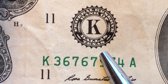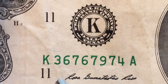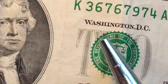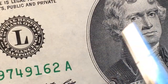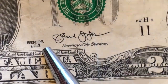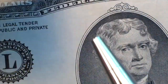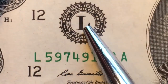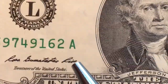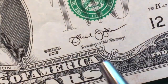We have the K and 11 here. This one is a 2013 series — the most recent series they've been making. Then here's the L, the twelfth letter of the alphabet, also a 2013 series. We have the L and the twelves here — so that's pretty much all of them.